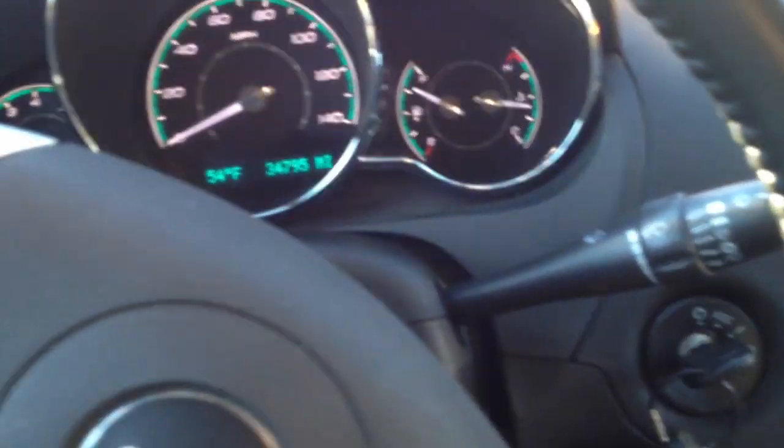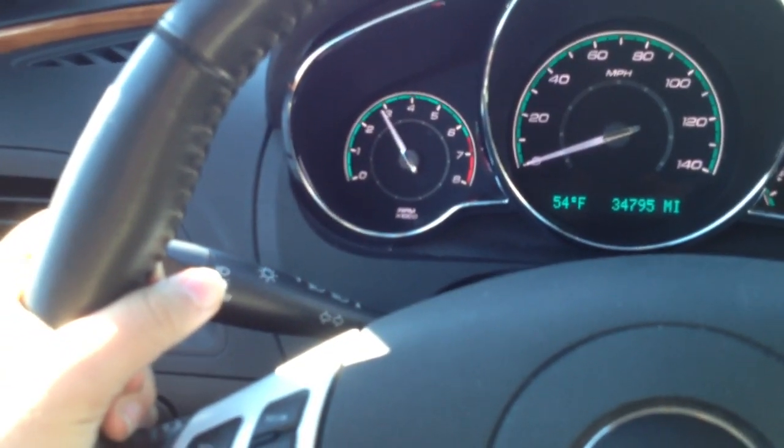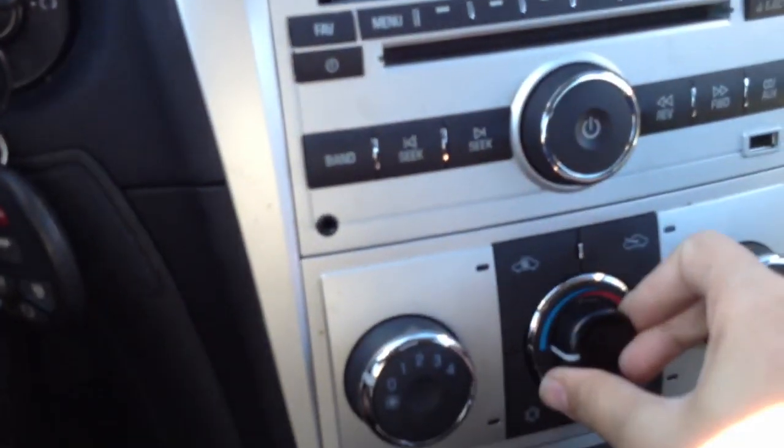Now that the car has had some time to warm up, let's go ahead and rev it up a little bit. Alright, we got to about 4000 RPM.